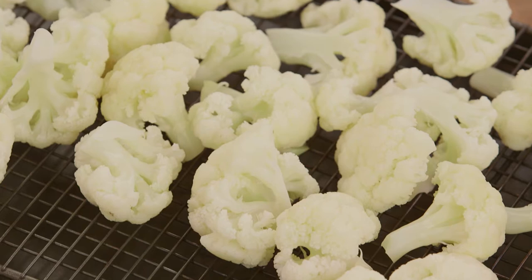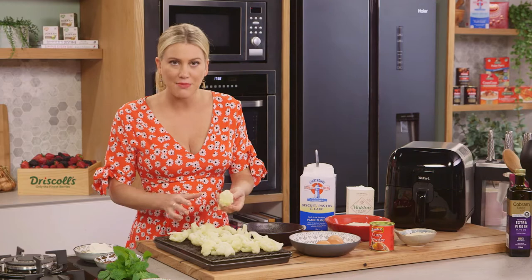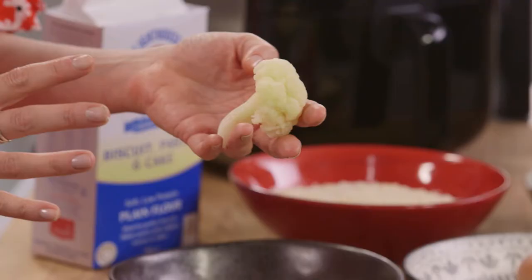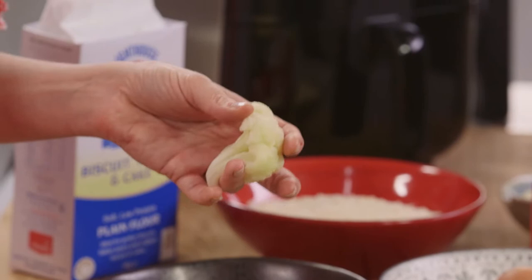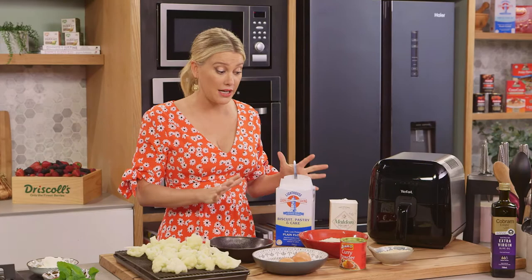I've cut the cauliflower into small florets so they're bite-sized — it's great for a party. Then I've blanched them in rapidly boiling water: place the cauliflower in the water and once it comes back up to the boil, take it out. The reason I do this is because I don't want to overcook the cauliflower, as we're going to be cooking it twice. Let's get on with the production line.